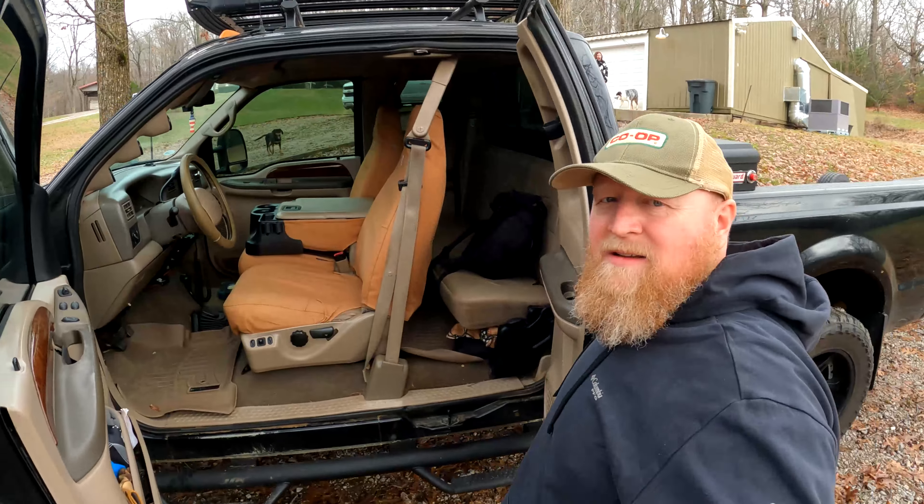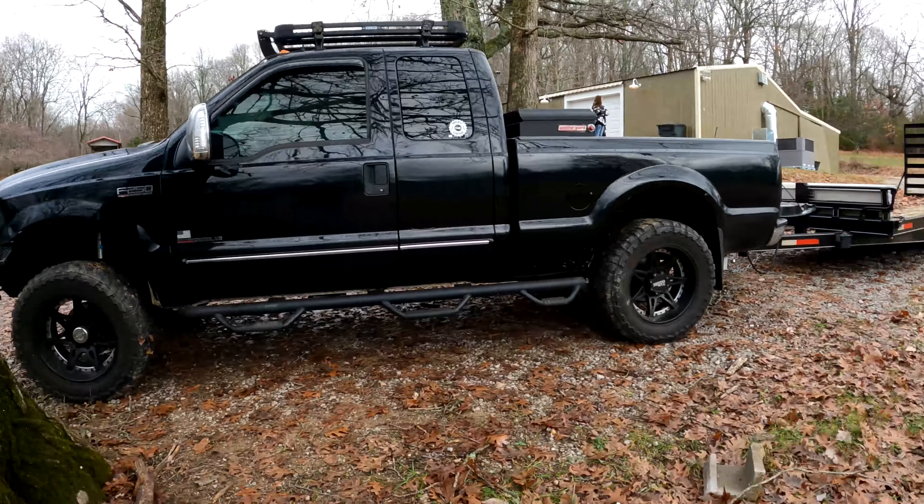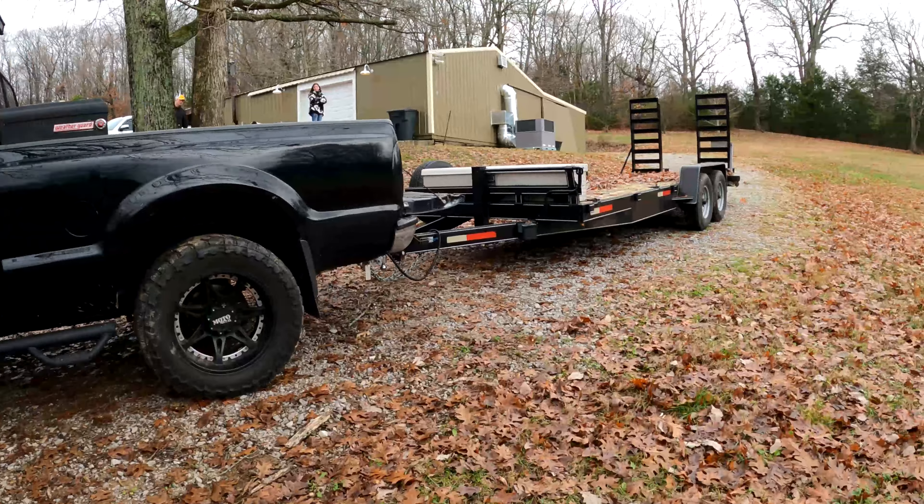Today we're going to go get the thing. I figured you guys might want to tag along - it's an adventure, right? We have Freedom and the trailer all ready to go. So let's fire this thing up and get this show on the road.